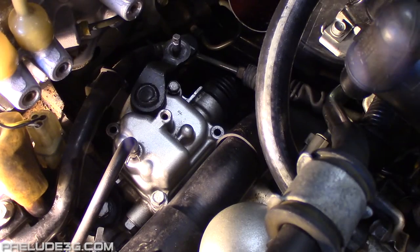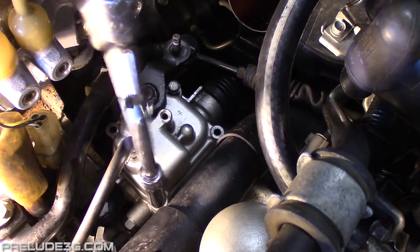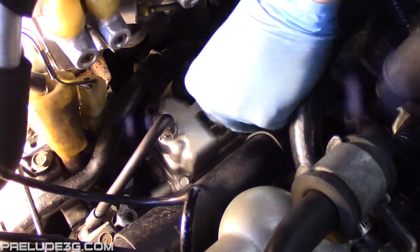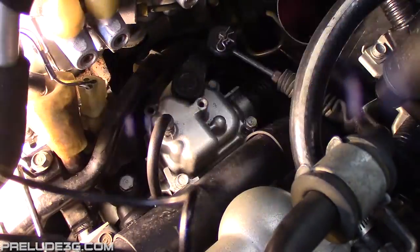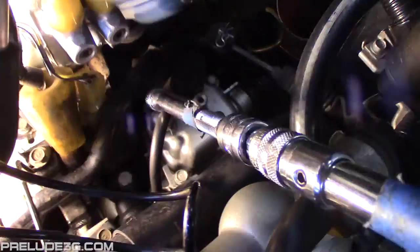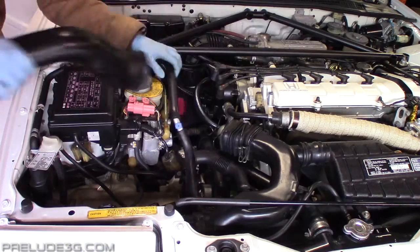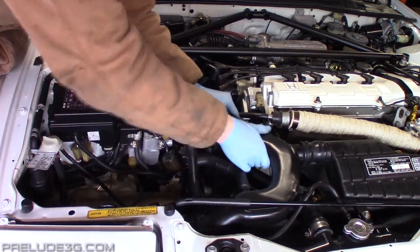Snug down two bolts, install the cable, then go test it in the car to make sure everything is working right. After that, install the other two bolts then torque them to 9 foot-pounds or 12 newton-meters. Reinstall the intake tube and the spring install is done.